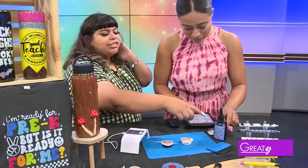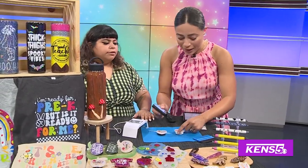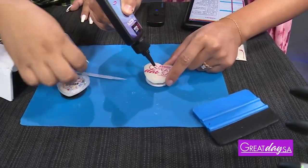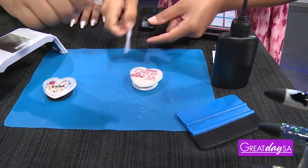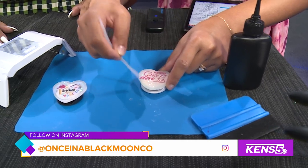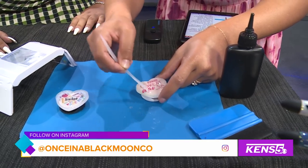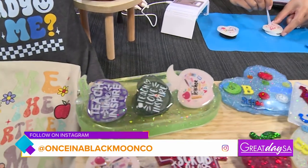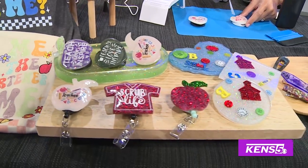Then you'll get your UV resin, pop the cap off, and pour it on. Take your little tool — it's got a pokey side and a spatula side. Use the spatula to spread it to the edges. It's kind of like a gel, so it's not going to drip off. It's exactly like getting a gel manicure — the same UV lamps they use for your nails are used the same way for your pop socket.